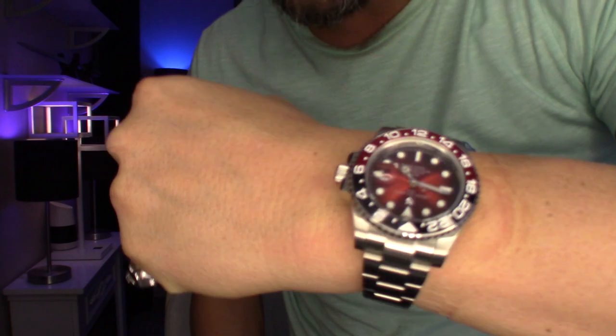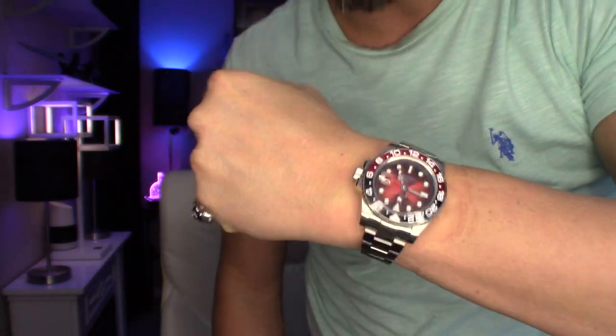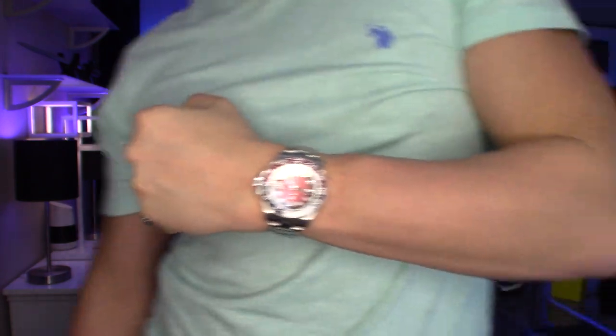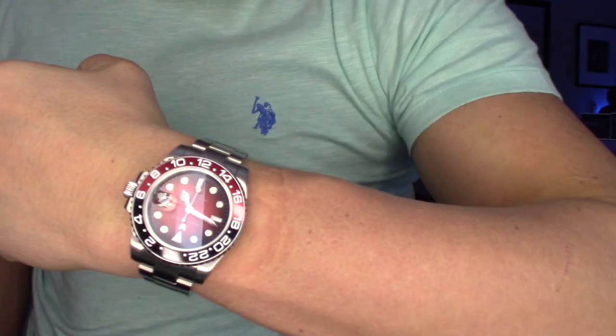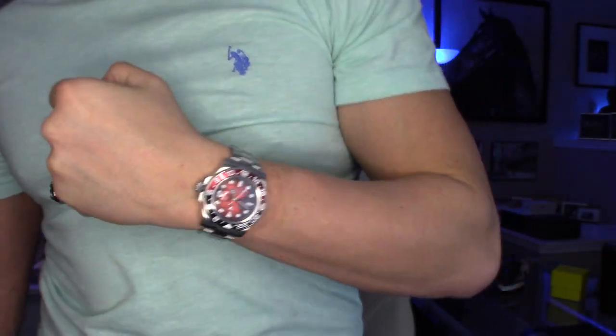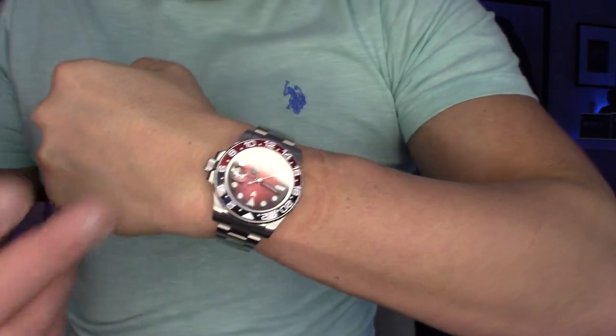I'm not complaining too much for $68 — it's still a great looking piece. That red really has a rich look to it. I like it way more than a black face with the standard Coke bezel. It's pretty surprising that of all the Coke homage watches out there — the red and black bezels, Pepsis, Hulks — I've never seen one with a red face, so it is very unique to this watch.